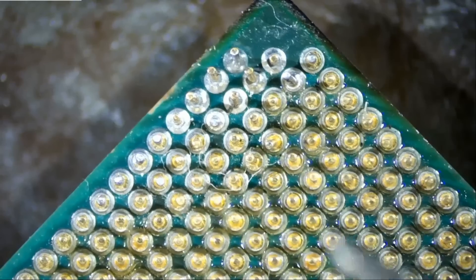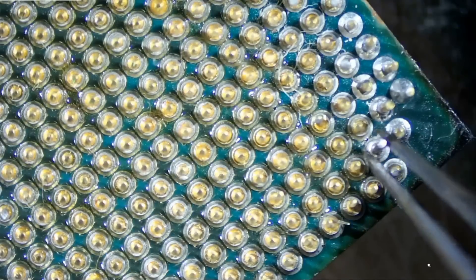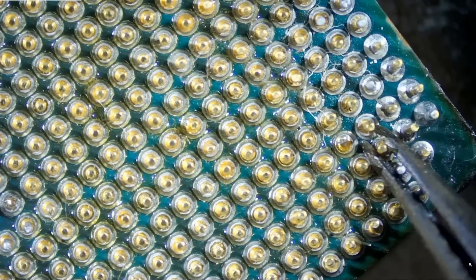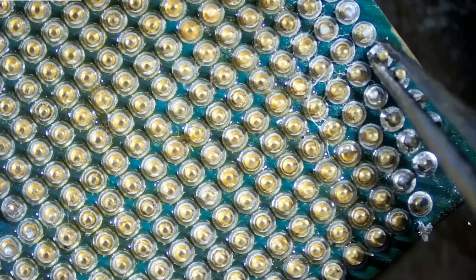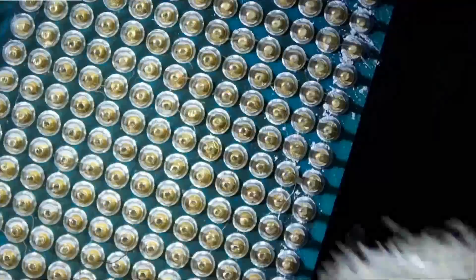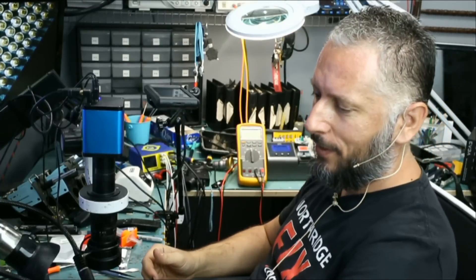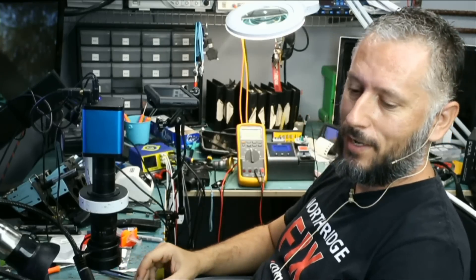Just be very gentle because those pins are fragile — they can break, the pin will just pop. So we have to be gentle. And that's it, the job is done. I hope you enjoyed this video. Let me know what you think, leave it down in the comments and I'll see you again in the next video.